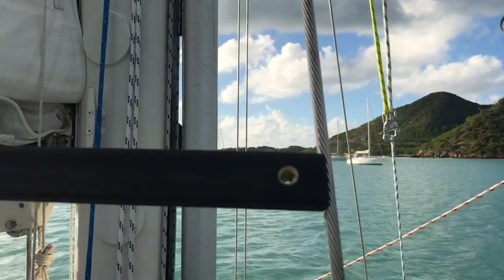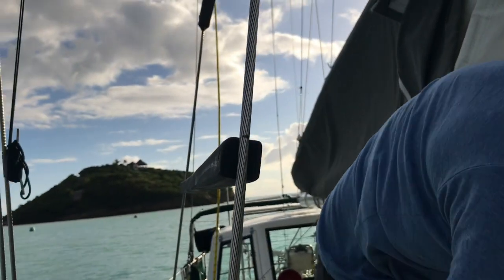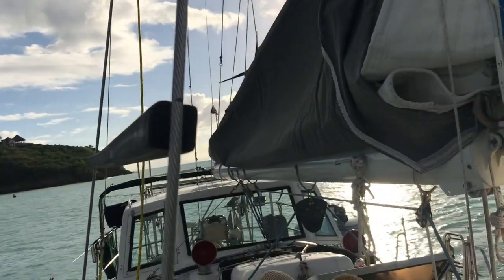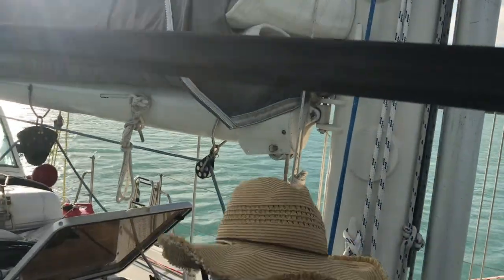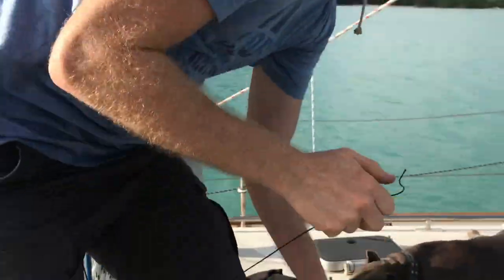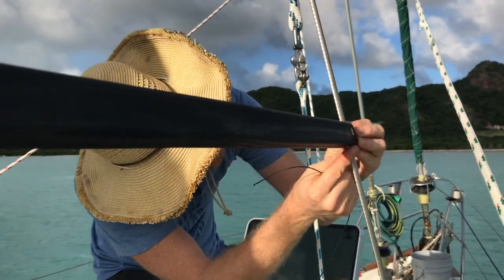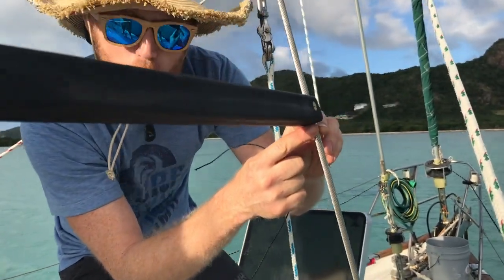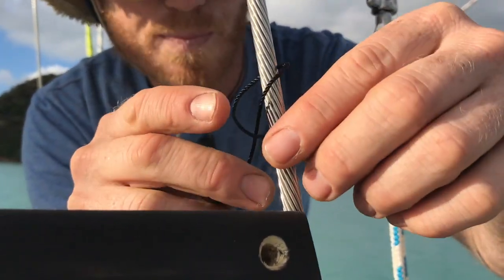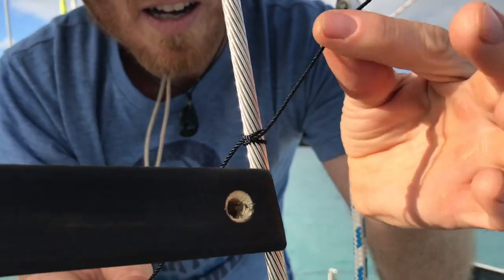To start off, I'm going to take my twine. I've found that two meters, or about six feet, is a good length to start. It's easier just to cut it right out of the gate so you're not working with a big spool of line. To start your lash — and this is essentially lashing — begin by lining this up where you want it to be, lined up with the mark on your 1x19 cable. Then I start this off with a clove hitch, and I leave a nice long tail at the end. There's our clove hitch.